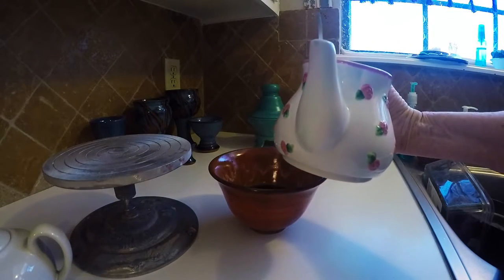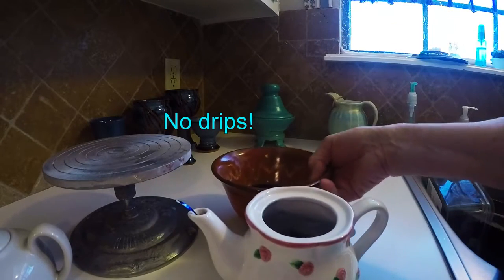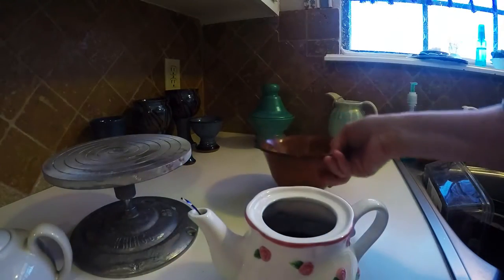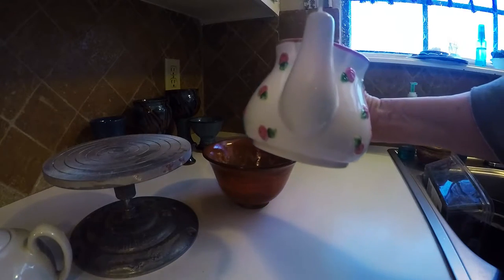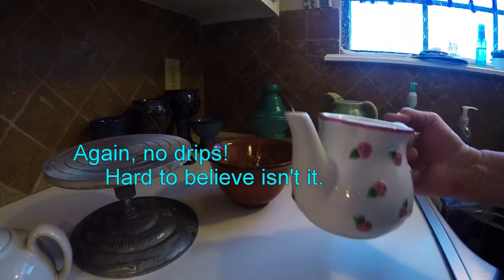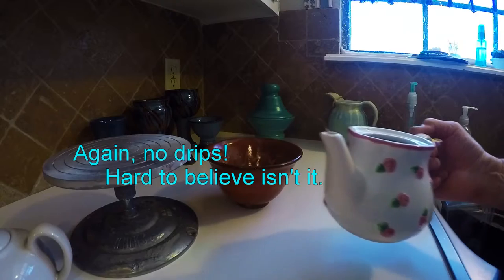No drips! Ta-da! I'm going to pour some back in there. This stuff stains the cabinet, okay, here we go. No drips! And if there had been drips, you would have seen it on the cabinet because the water is colored with the Kool-Aid.